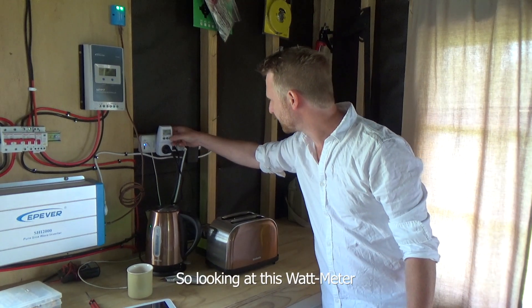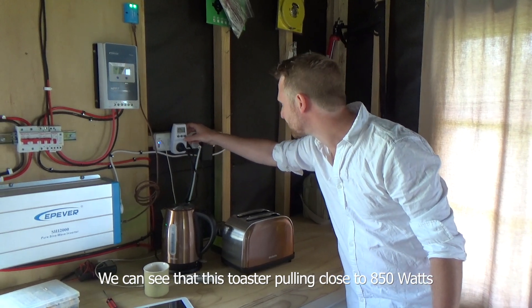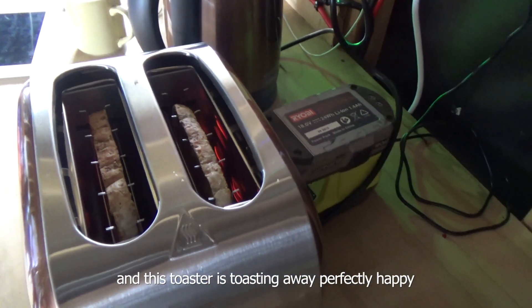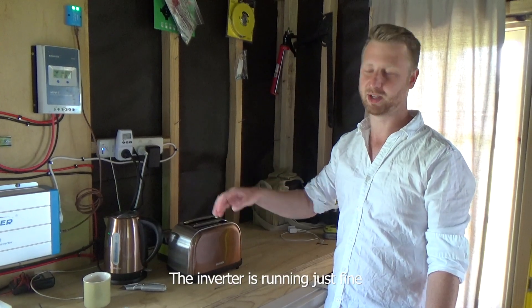Looking at this watt meter we can see that the toaster is pulling close to 850 watts, and this is with the fridge running as well. And this toaster is toasting away perfectly happy. The inverter is running just fine.